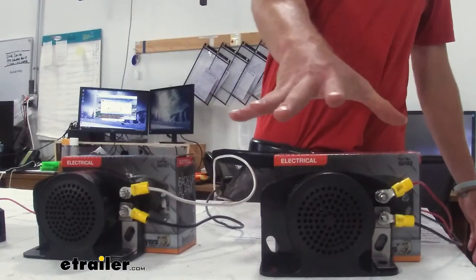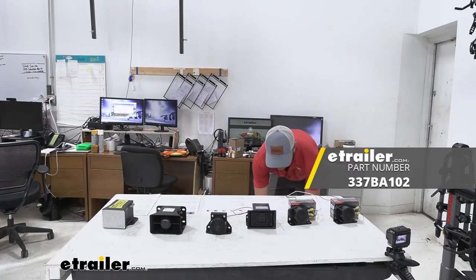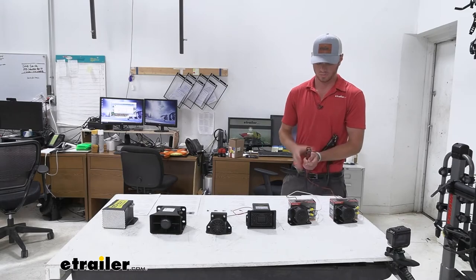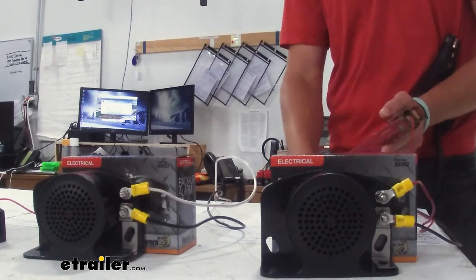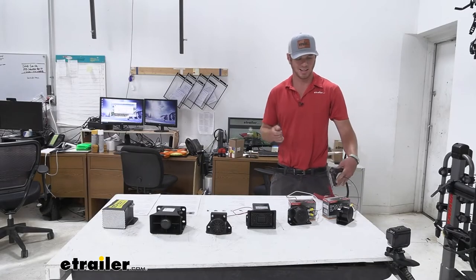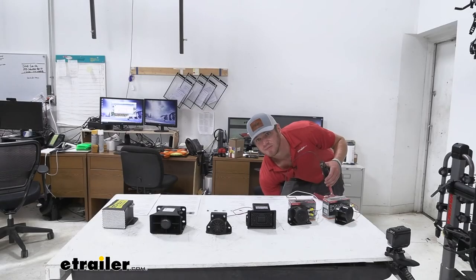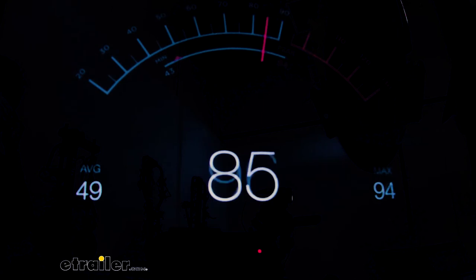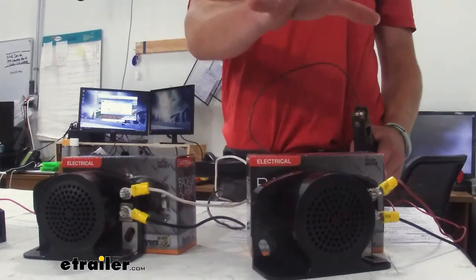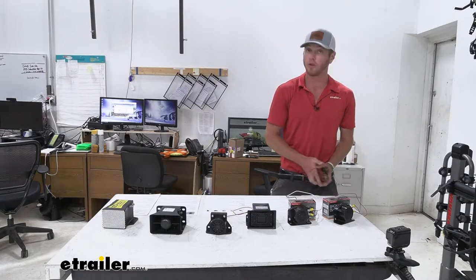First up on our list is going to be the Buyer's Products backup alarm, and this one is supposed to do 102 decibels. We have some wires rigged up so we can get it to work on the table here. Let's see exactly how loud it actually is. So about 96 to 97 decibels on the gauge — and it is a little far away, so right here it's probably going to be around that 102 decibel mark, which is exactly what it says.